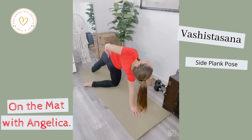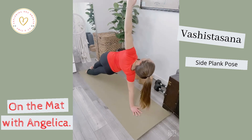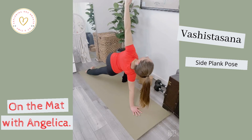Keep your tailbone tucked, with a slight squeezing through the side glutes. You'll feel it much more when you're coming into your full set, extending both legs toward the back of the mat. There are many different variations — you can always take that top leg, place it in front of the body, and still get the same level of work and that firing through your belly.